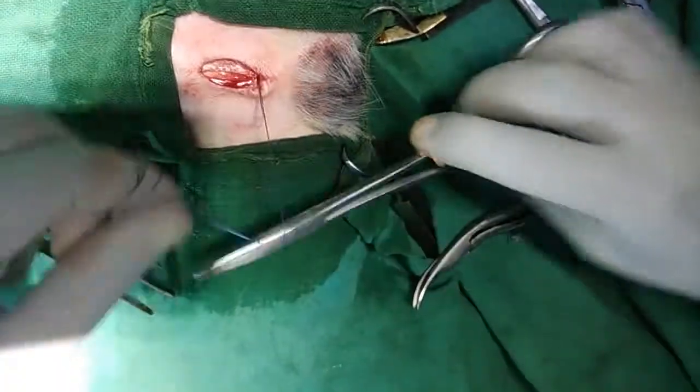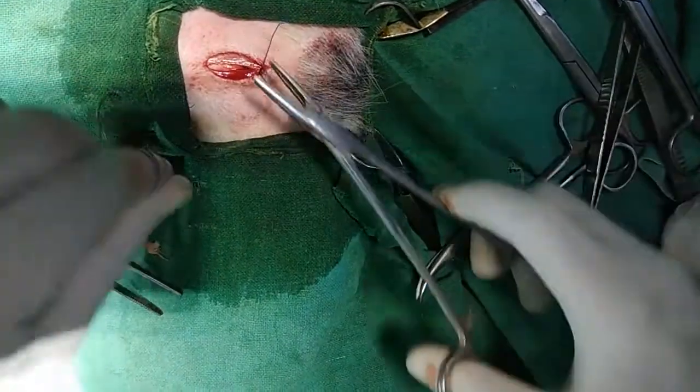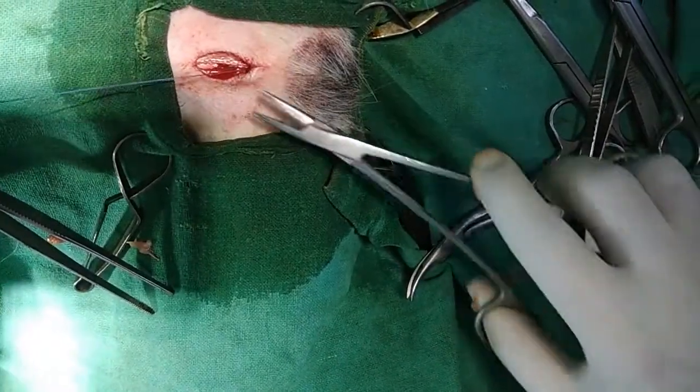The scrotum is not going to cause any problem in infection — it is already scrubbed so many times and we applied povidone-iodine.